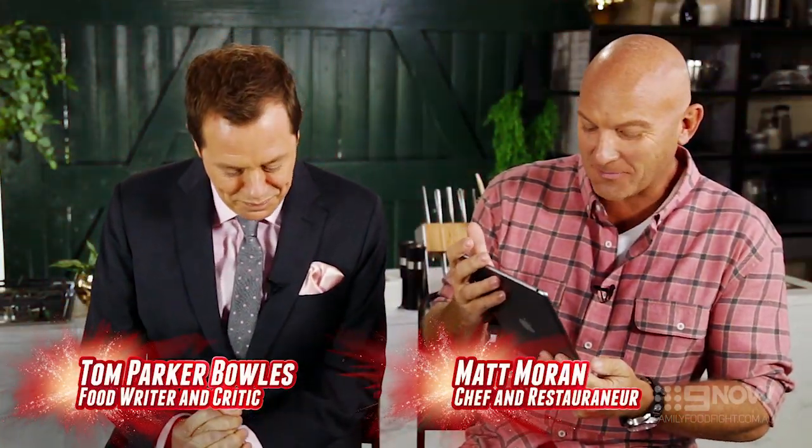All right, so we've got some mascarpone cheese, some parmesan cheese, some pine nuts, sage, white wine, rice, some garlic, some onions, some butter, and some stock.